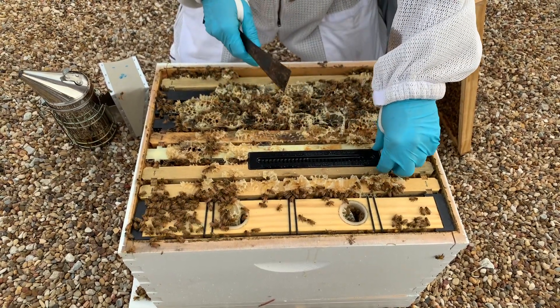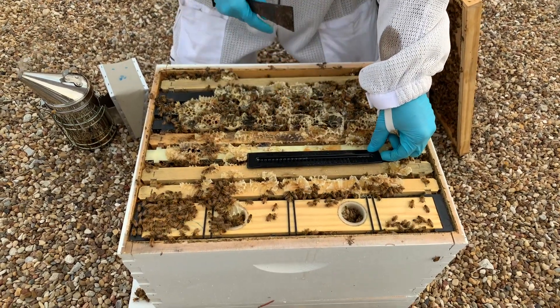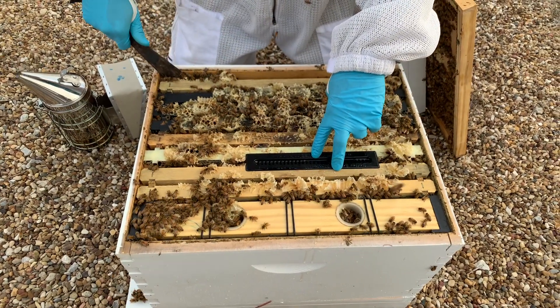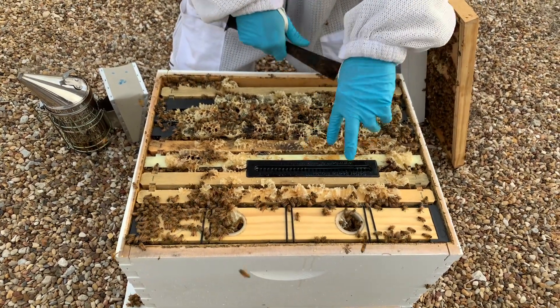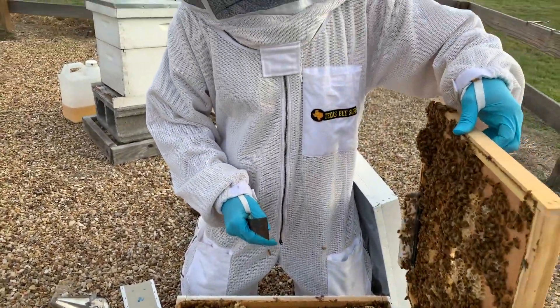If you create a lip underneath it — if it's standing up like that — then the small hive beetles will live underneath it, and that's defeating the purpose. So push it down really tight. Push your frames tightly back together. And there you go, just put your lid on. It's as simple as that.